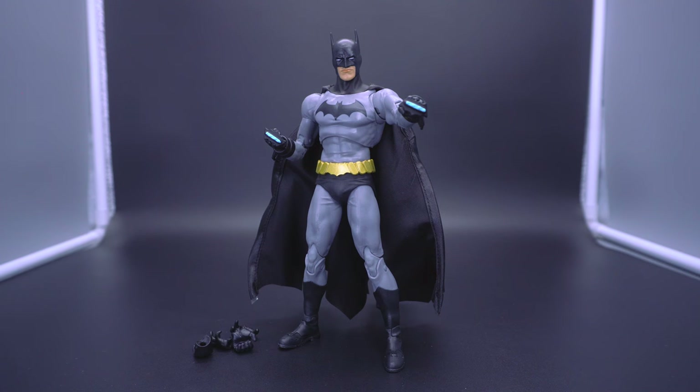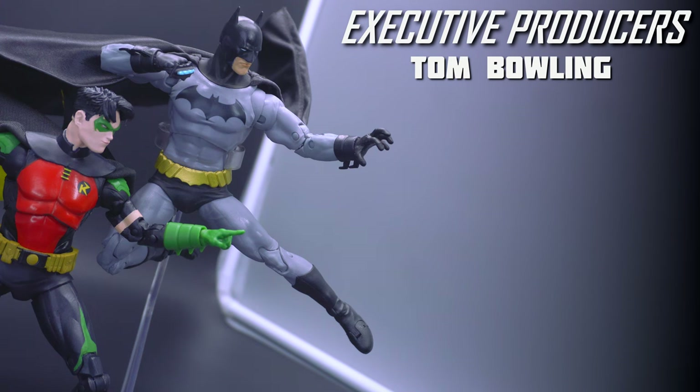Have you guys delved into the Batman Reborn storyline in the comics? Do you really like that Dick Grayson is the new Batman, and is that enough to warrant the pickup for this figure? Are you looking out for the platinum that is blue? Initially I wanted to hunt down that blue platinum because of the different shading, but now coming across the issues I personally had with this figure, I think I can do without it. Let me know down below where you're at. Hit the thumbs up if you liked this video, thumbs down if you did not. Shout out to our executive producers over at the Level 2 tier, Tom Boling. As always, stay humble — I'll see you guys on the next one. Take care.